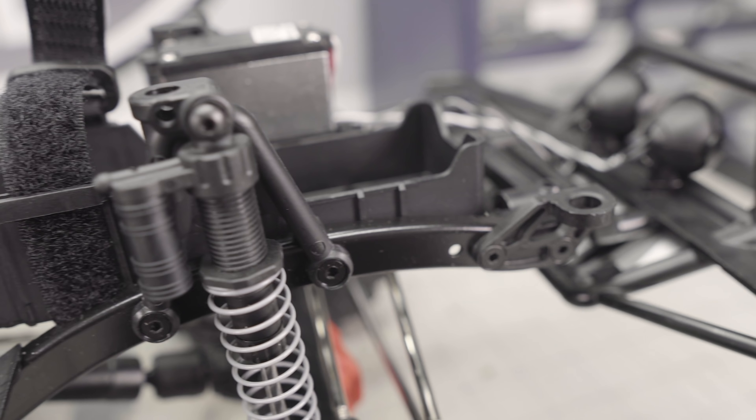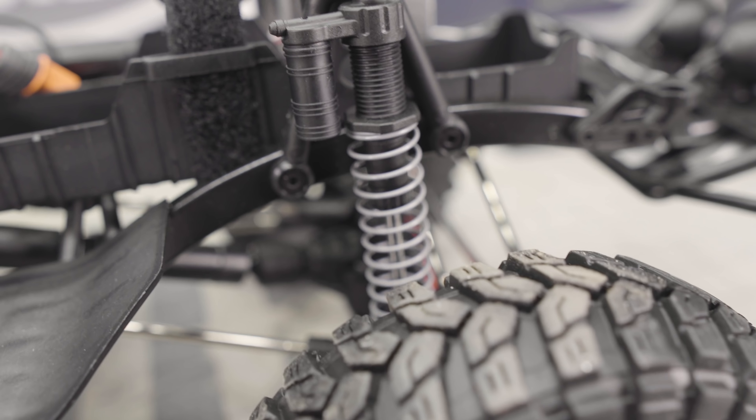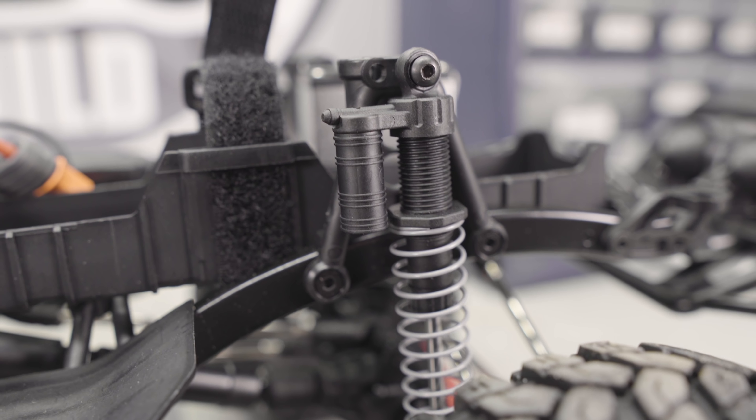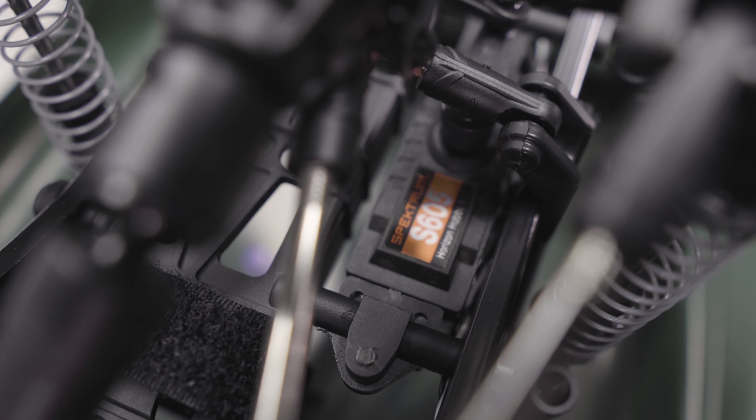Without spending a lot of time on the mechanical details, this truck is very similar to the 2017 JKU SCX-10 II that came out a couple of years back, with a couple of welcome changes. I did a review on that JK a couple years back and I'll put a link up so you can check it out. The gears in this three-gear style transmission are all metal, which is a big bonus. Some of the RTRs from Axial in the past have come with plastic gears in the transmission and those are definitely going to strip out in not much time, so it's great to see all three gears metal.